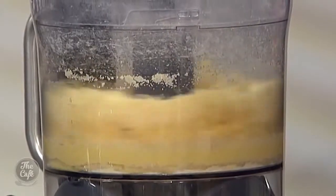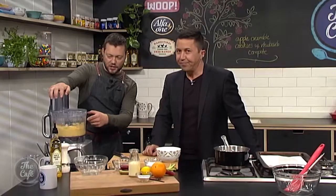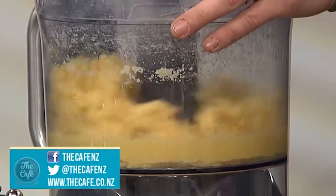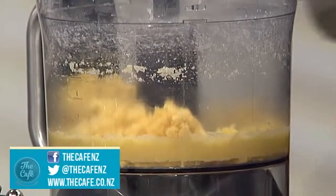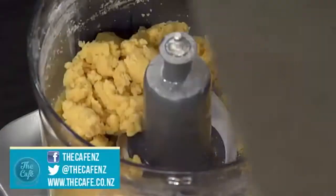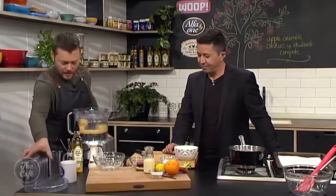We put the egg in and just let that moisture bind everything together. You can see it's coming together. And you know what's really good in cookies? A pinch of salt — just a little bit. It brings out the flavour. You don't want to make it too salty, just go easy. And there we have our cookie dough mix.